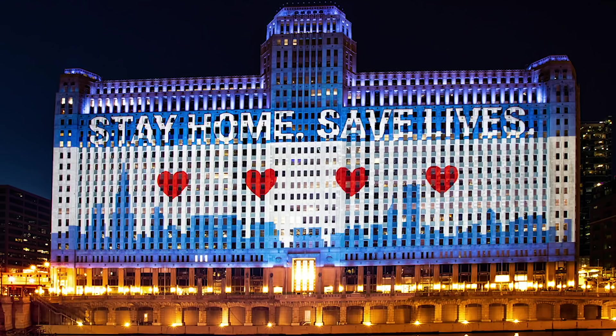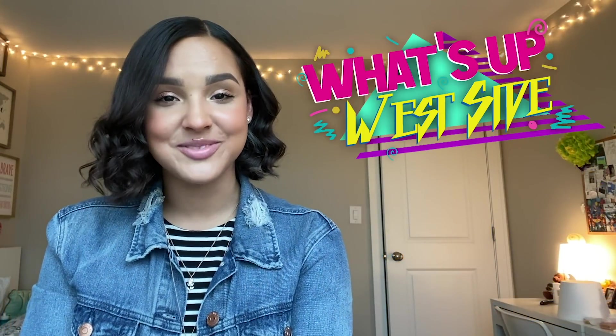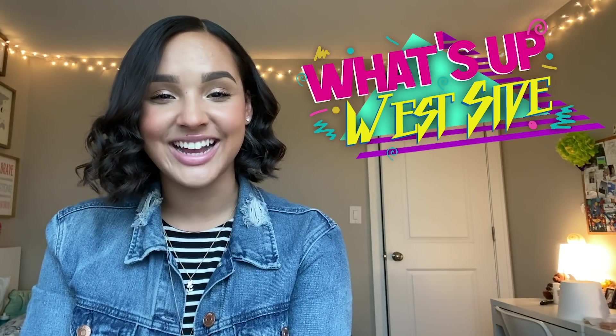There is also so much support happening in our hometown. Through May 1st, upper portions of downtown buildings will be illuminated in blue to show support of essential workers. Then from May 2nd through May 5th, buildings will light up red in order to support first responders. Some buildings planning to participate in the blue lighting are the Chase Tower, Willis Tower, and Chicago Board of Trade building. The Merchandise Mart in downtown Chicago is beautifully lit up to read 'Stay Home, Save Lives.' That's it for your pop culture update. Stay safe and see you next week on What's Up West Side.